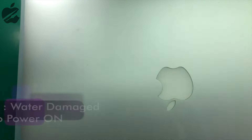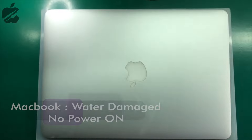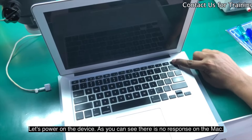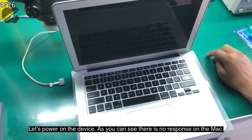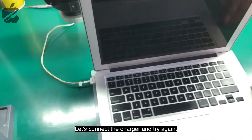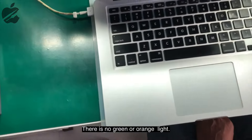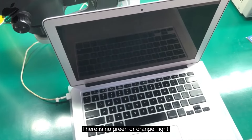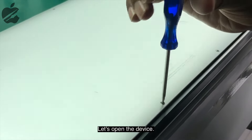Hello everyone, welcome to Easy Fix It. Today we have a MacBook Air A1466. Let's power on the device — as you can see, nothing happens after pressing the power key. Let's connect the charger and press the power button again. As you can see, there is no green light or orange light.